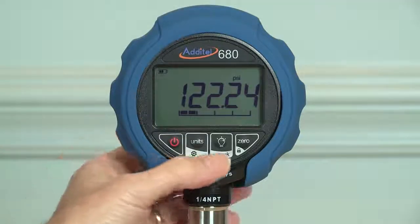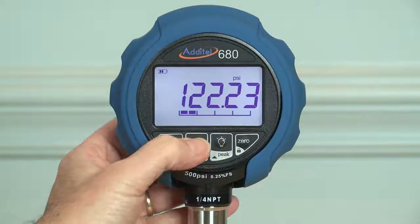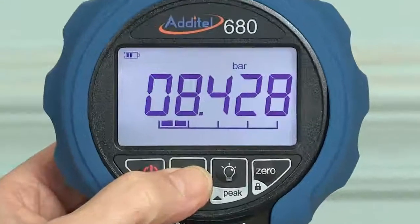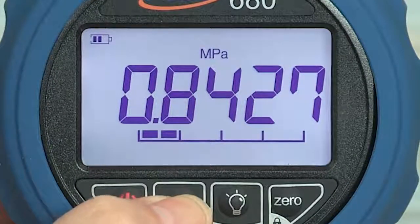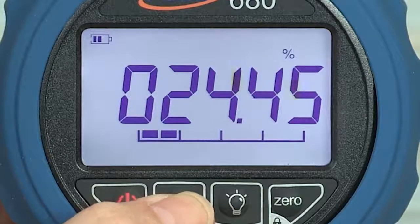Every 680 gauge features five digits of resolution and the large backlit display is easy to read even from a distance. Pressure can be displayed in up to 13 different selectable pressure units, and six customized pressure units are available to the user if needed.